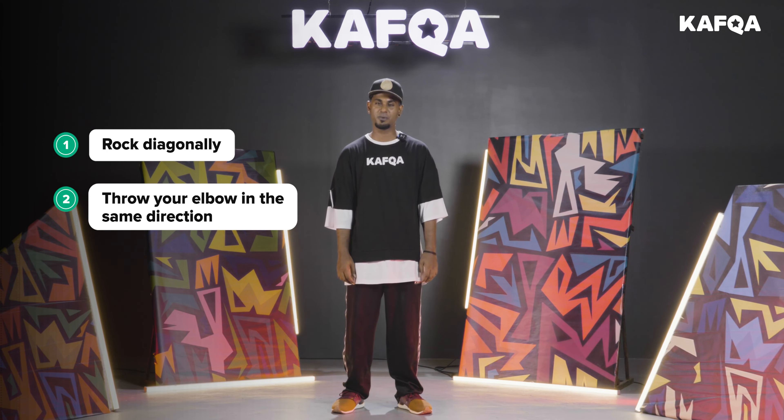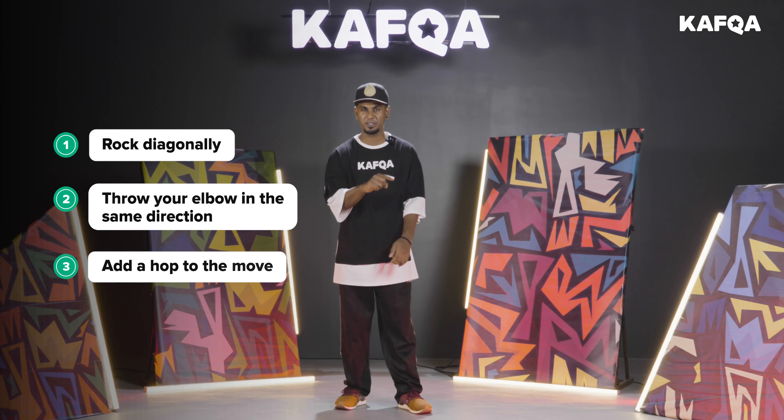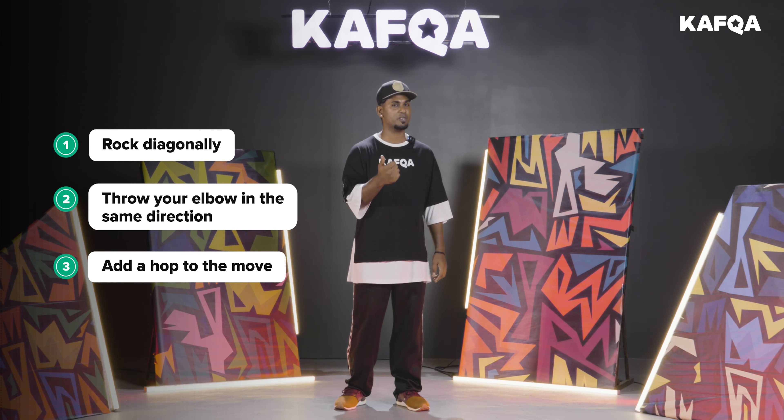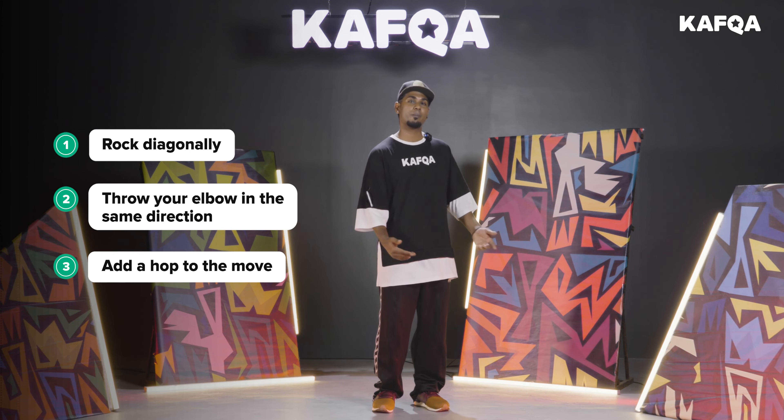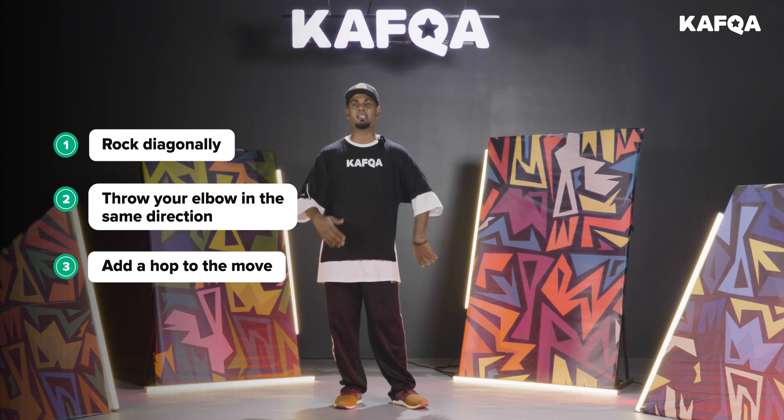And one more simple move — I'm going to have a little bit of hops. The hop is what makes it more special and good. You can see it — both legs hopping at the same timing and moving to the right and the left.